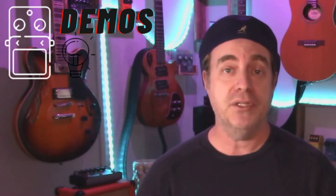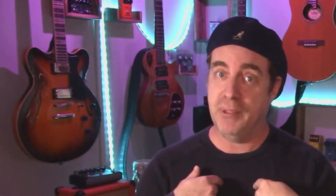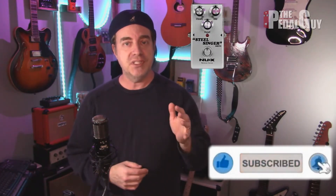Hey there, it's Scott at The Pedal Guy. How you doing? We're all about pedal demos, pedal knowledge, and pedal sales. I love pedals and so do you. In this video I'm going to do a pedal versus pedal on the SteelSinger versus the Dumbleweed from Outlaw FX.